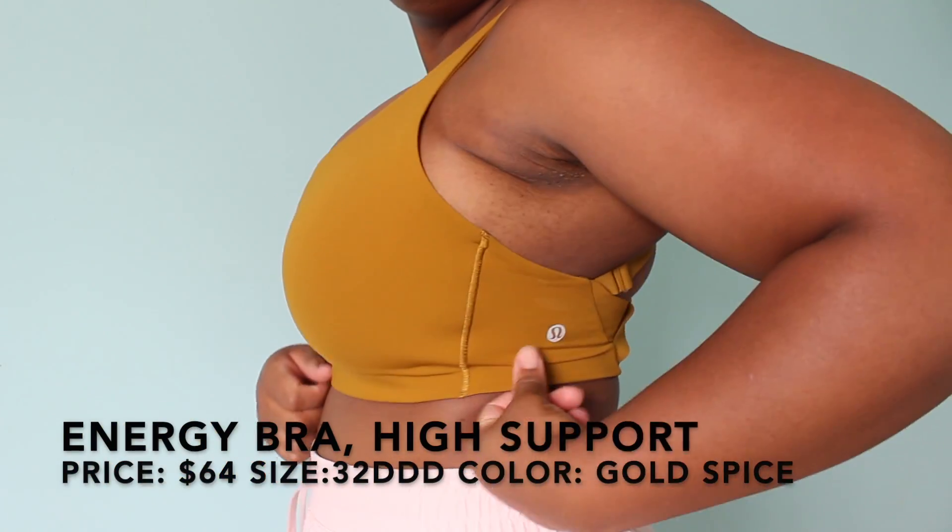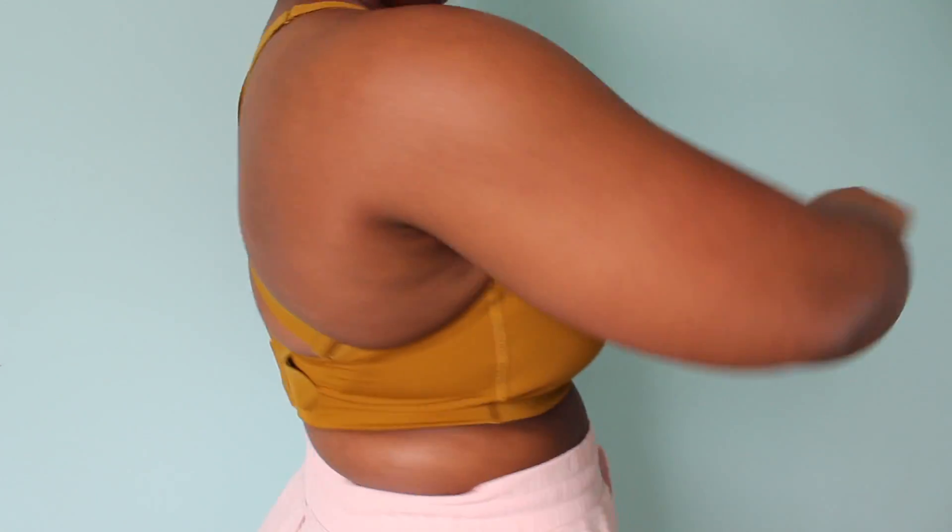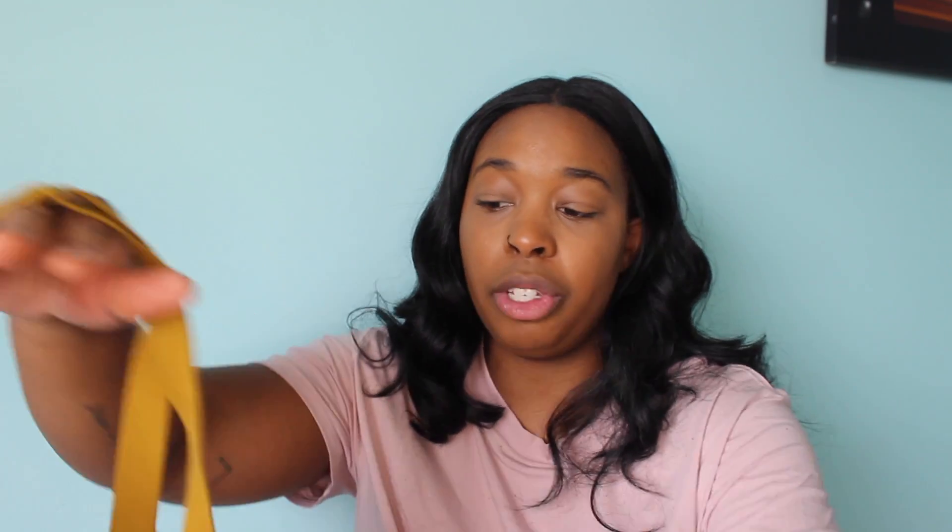I got it in a size 32 triple D, which is my measurement, and this is actually a little bit tighter than I would hope. Getting a 34 might have helped but there's no larger cup size so I honestly don't know. It is hard to get over your head because you have to go through the straps at the top. There's no way to disconnect all these straps, so if you have mobility issues in your shoulders, back, or neck I wouldn't suggest this bra unfortunately, even though the idea behind it is good.